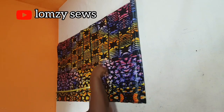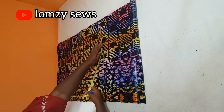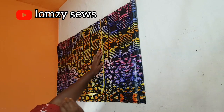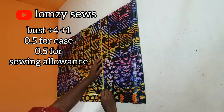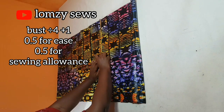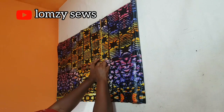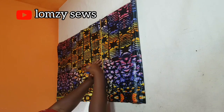Next, I'm going to come to the sleeve length line and get the bust measurement divided by four. The bust measurement I'm using is 44 inches. 44 divided by 4 is 11 inches, and I'll add one inch ease allowance because this is a booboo gown, making it 12 inches, then add half inch sewing allowance. Don't make your allowance more than half inch — after sewing, notch it to 0.25 inches so the curve sits properly.